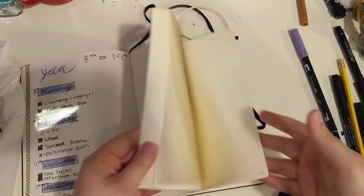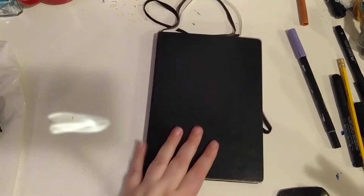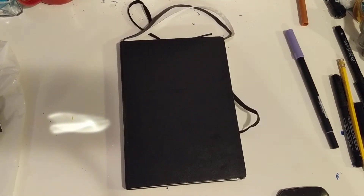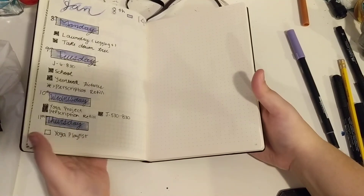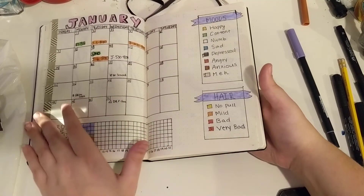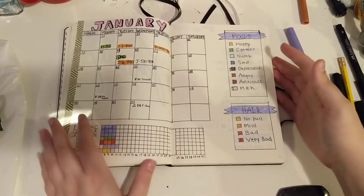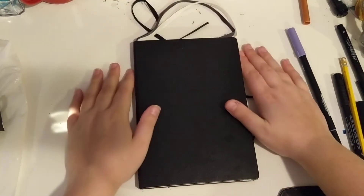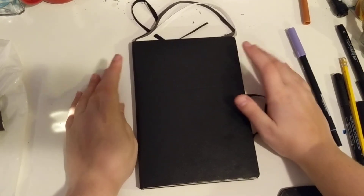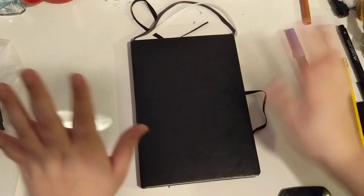That is all I have so far, and I'm very excited for this whole bullet journal journey. I think it's beautiful — it's a really great way to track your life. I really hope you enjoyed this video. If you want to keep seeing monthly videos on my bullet journal, just let me know. If you want to see a plan-with-me where I actually do my spreads with you, I could do that as well. Whatever you guys want to see, let me know. I hope you have a great day and I'll see you guys next time. Bye!